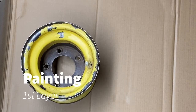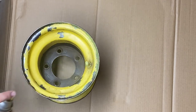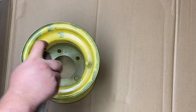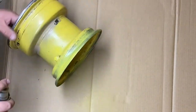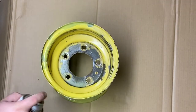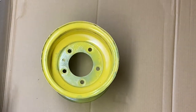Now it's time for paint. I am using Rustoleum John Deere yellow spray paint to match the existing color of the rim. Rustoleum does an excellent job with these off-the-shelf colors — they match my existing yellow very well. Be sure to wear a respirator and work in a well-vented area when using spray paint. I am spraying the inside as well as the outside of the wheel to keep the inside from rusting again.